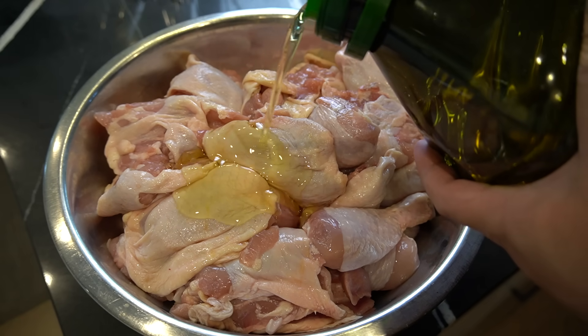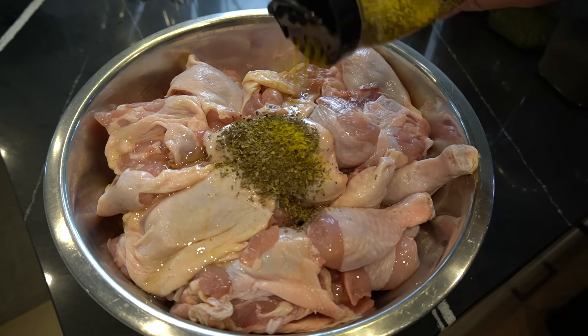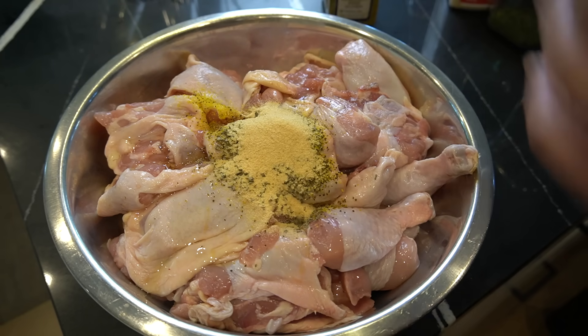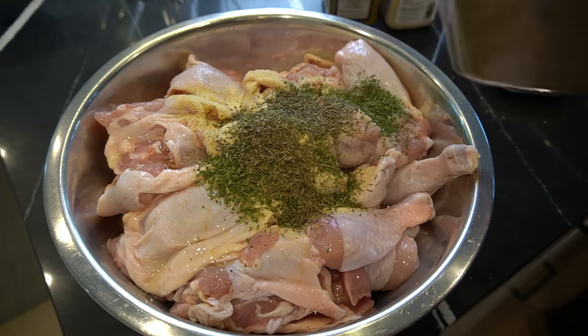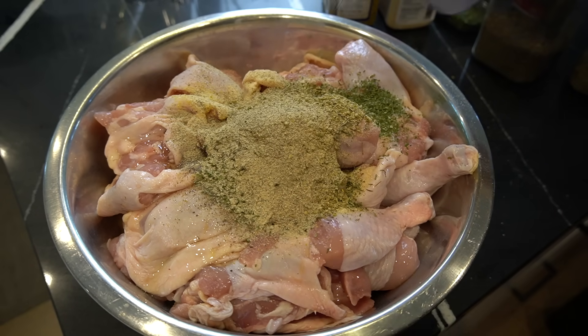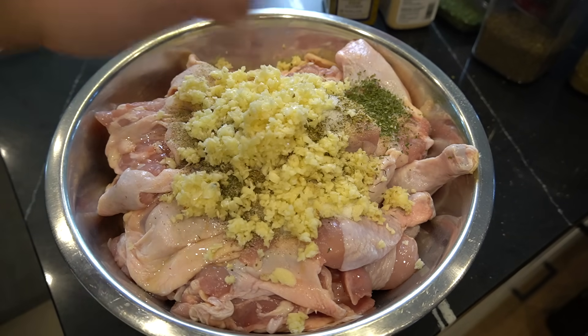20 pieces of chicken here. Three tablespoons of avocado oil, tablespoon dried basil, tablespoon of lemon pepper, tablespoon garlic powder, two tablespoons of onion powder, two tablespoons of dried parsley, tablespoon dried thyme, tablespoon dried oregano, tablespoon celery salt, tablespoon white pepper, and a tablespoon of salt. Half a cup of fresh garlic as well.